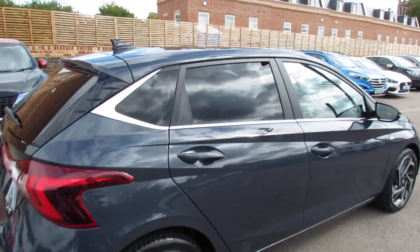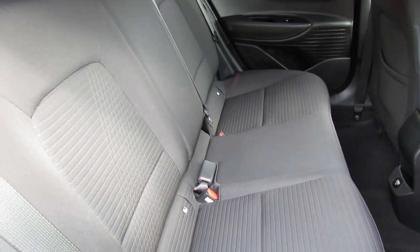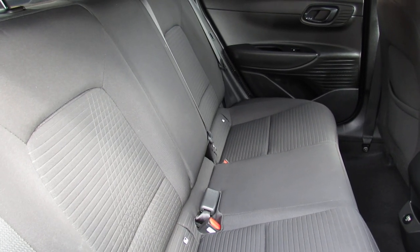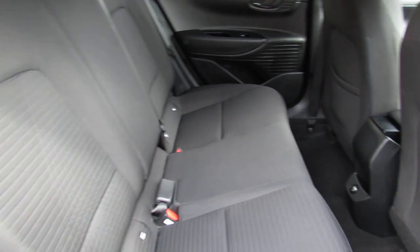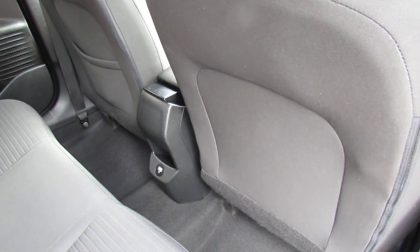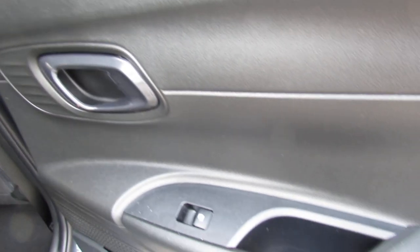Let's show you the interior on this premium. Finished off in full cloth upholstery in this nice practical dark grey. You've got three seat belts and you've also got isofix in the back there as well. Just to show you in the centre, you have got a power point down there. And it does have rear electric windows on this car.